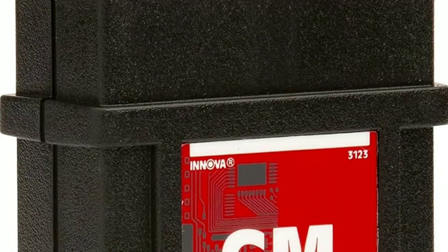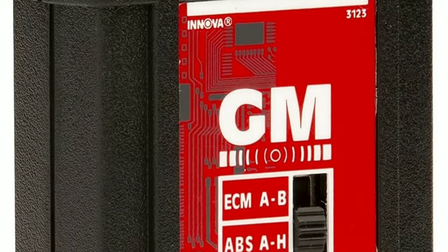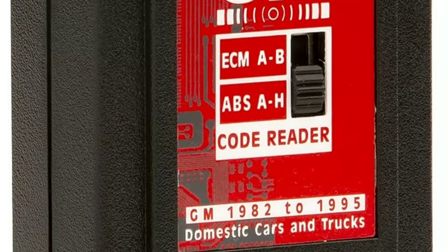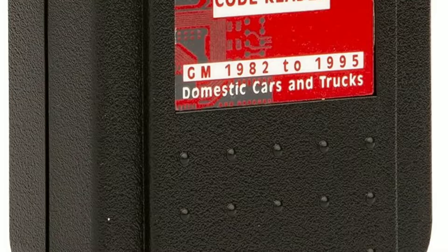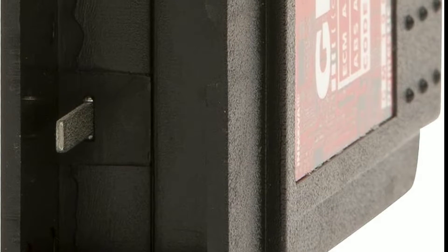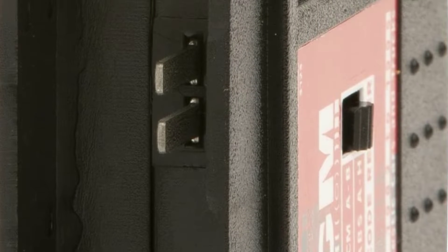One of the most crucial aspects of any OBD code reader is its compatibility. The Innova 3123 is designed specifically for GM vehicles with OBD1 systems, which were prevalent before the OBD2 standard became widespread. This means it covers a wide range of GM models produced from the early 80s to the mid-90s.